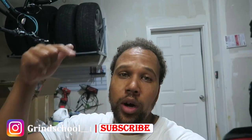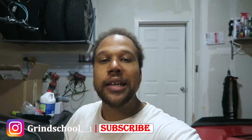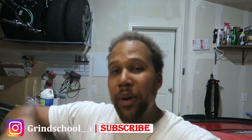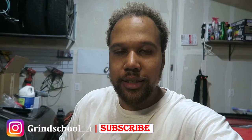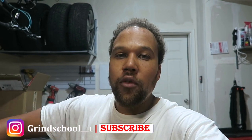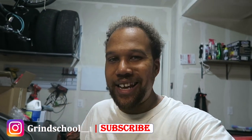What's good grind schoolers? It's your boy Rob and we back with another video. Today we in the shop. I love being in the shop because I get to work on my passion, which is these cars. It's a work of art — it's like my art. I get to put my hands on it, beautify it, make it better, improve it. And that's exactly what we're going to do today.